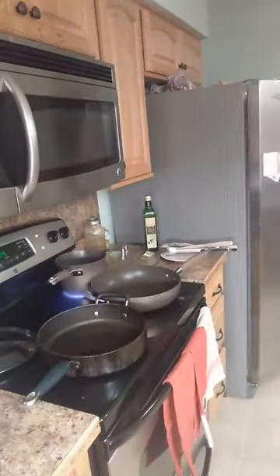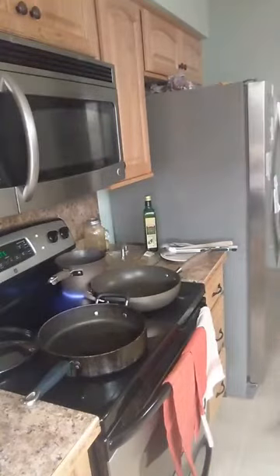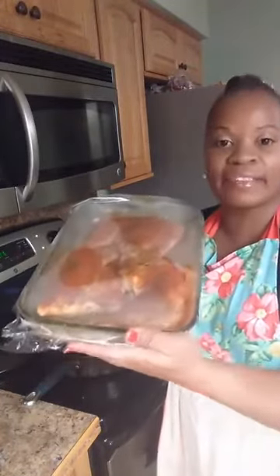I seasoned the chicken a little bit before so I wouldn't waste much time. When I got off work I went ahead and seasoned the chicken, placed it in the refrigerator. I have a large pan that can be transferred to the oven. I preheated my oven to 375 and we're going to sear these leg quarters on the stove.